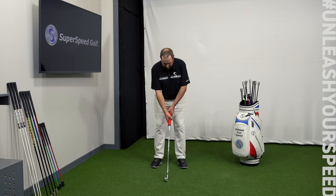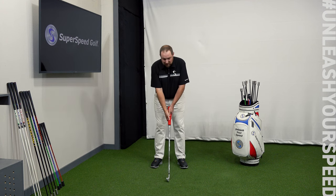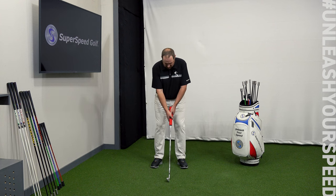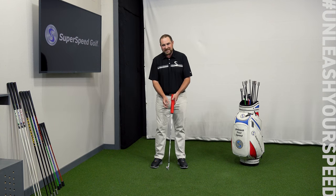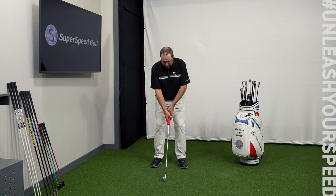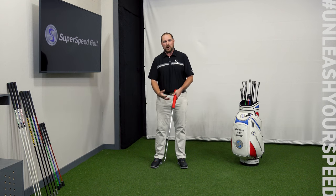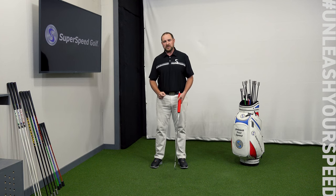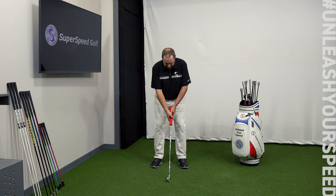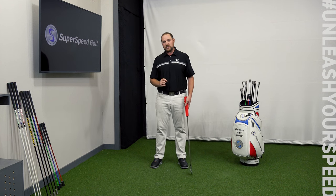Perform five quick maximum bursts, immediately releasing after each one, then rest for five seconds — letting everything relax. I'll also show this with a normal golf grip for the next set. Notice that if your fingers come off the grip slightly, that's fine. Also notice that you can see my entire arms and forearms working — it's not just the hands. Let's really push through these last five reps. That's the third drill in our Superspeed Squeeze protocol: quick bursts.